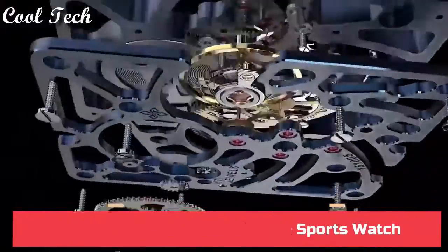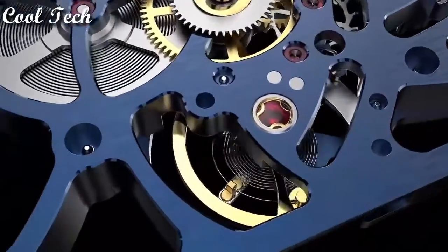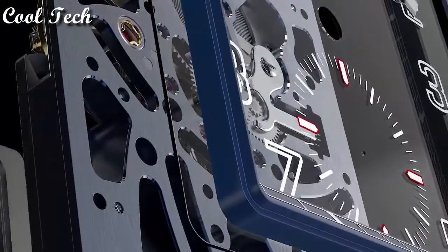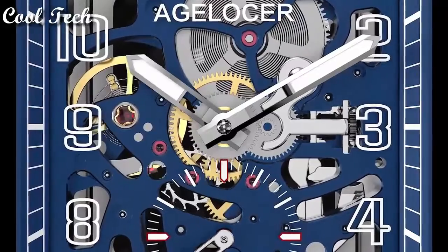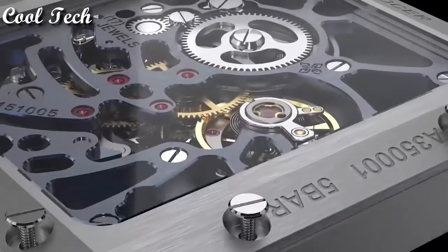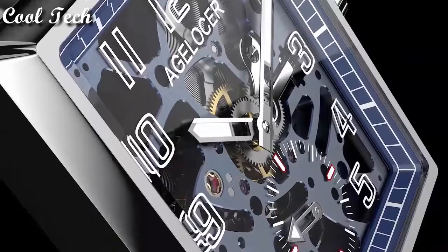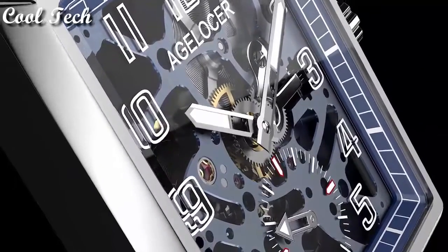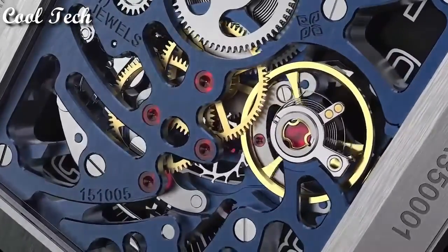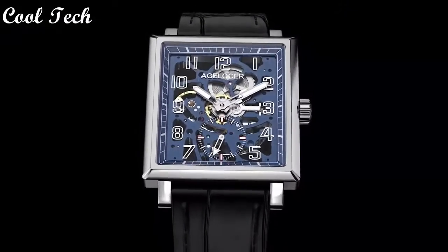Top 8. Dial window material: synthetic sapphire. Display type: analog. Clasp: buckle. Band material: leather. Band width: 22 millimeters. Band color: brown. Movement: automatic mechanical. Water resistant at 50 meters.